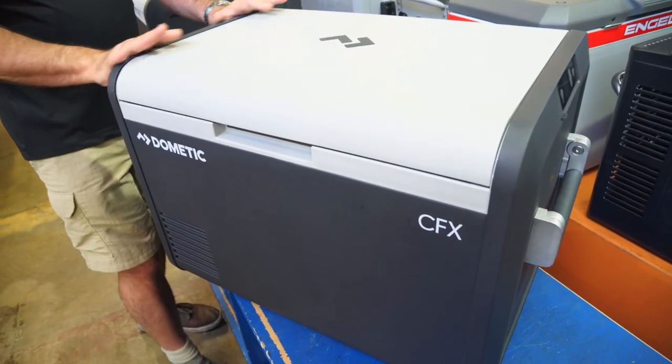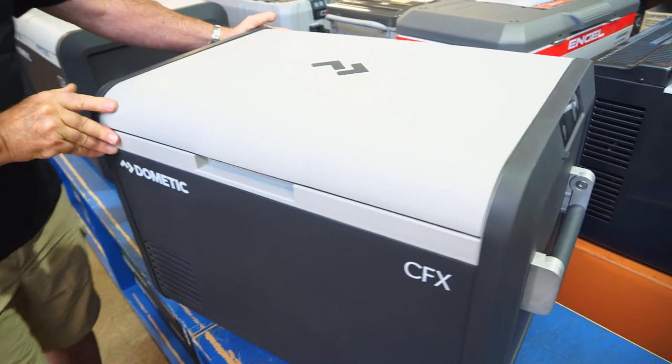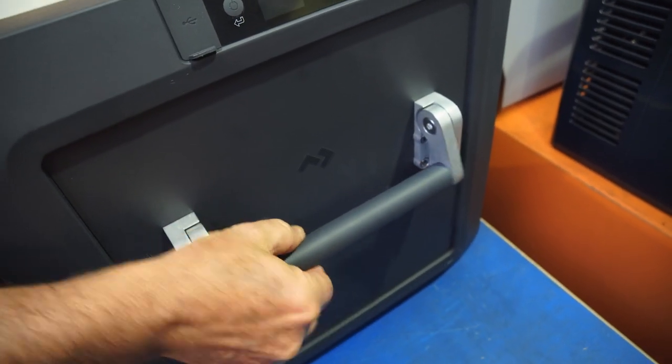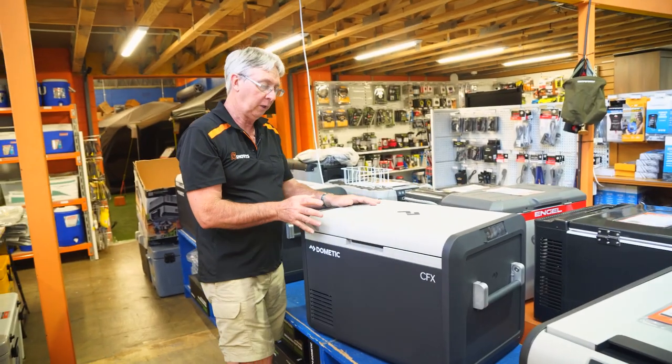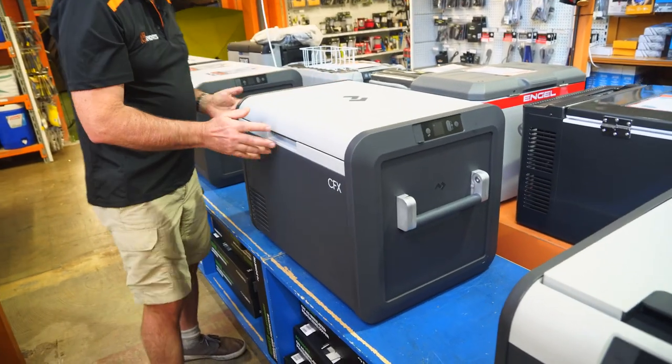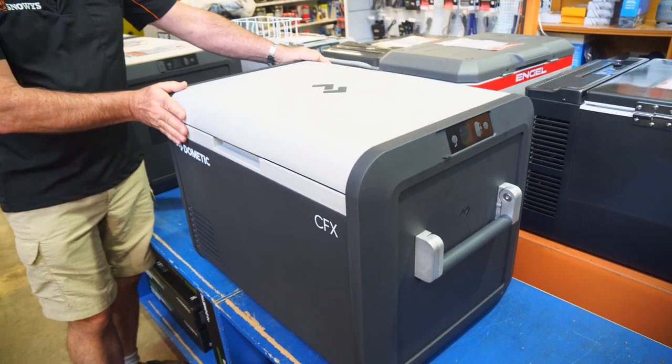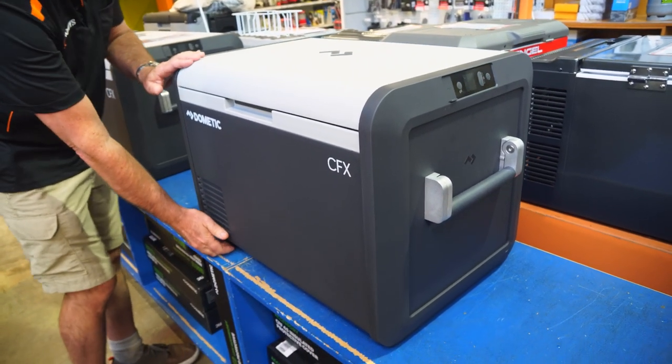On the outside you have an exo-frame of polypropylene. On the ends of the fridge you've got cast aluminium handles which are spring-loaded and very strong. The fridge has a weight of 20.4 kilos. Its dimensions are 72 centimetres long, 45.5 centimetres wide, and 48 centimetres in height.